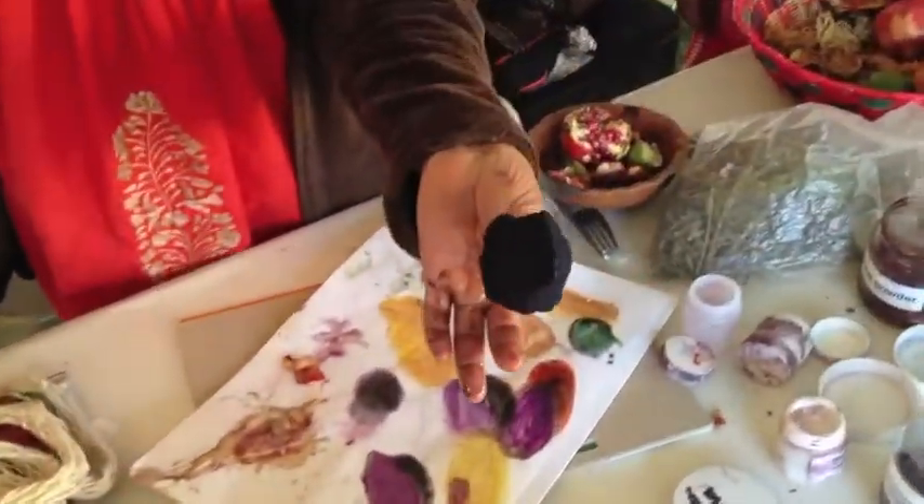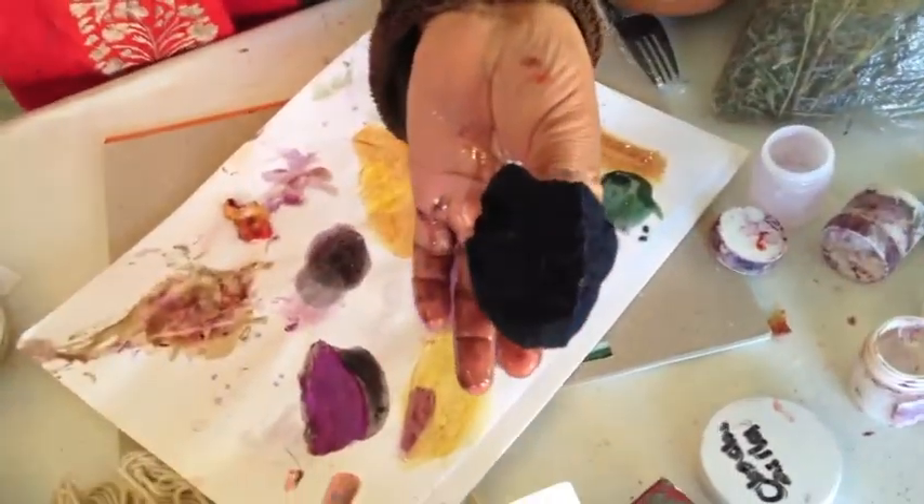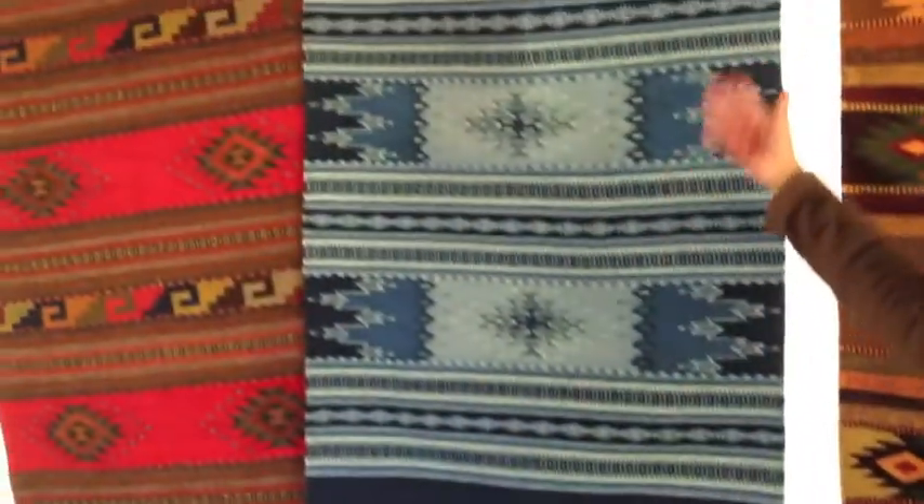For the blue, this is the indigo — a plant being fermented for six months. This is where you get all of this color right here, this kind of blue.